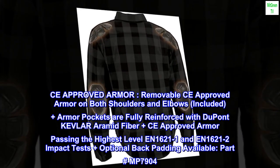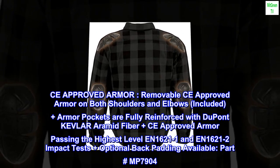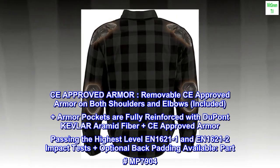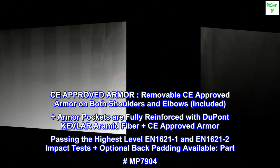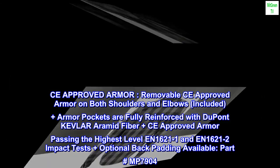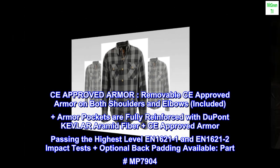CE approved armor. Removable CE approved armor on both shoulders and elbows included. Armor pockets are fully reinforced with DuPont Kevlar aramid fiber, plus CE approved armor passing the highest level N1621-1 and N1621-2 impact tests. Plus optional back padding available, part number MP7904.